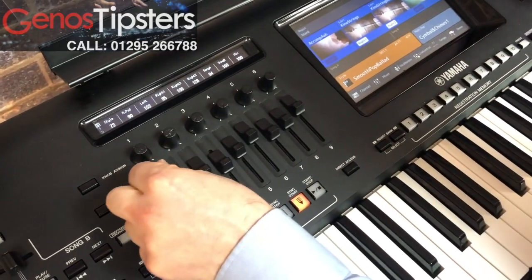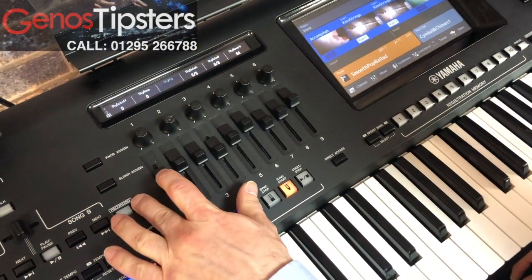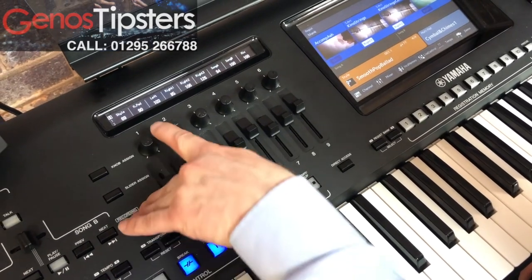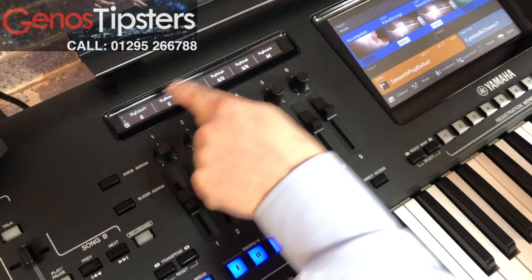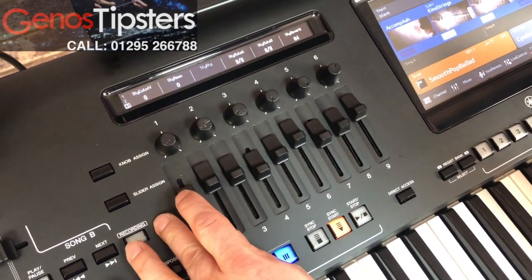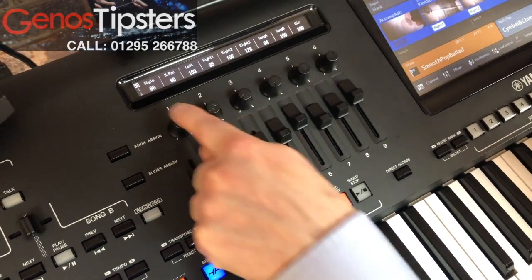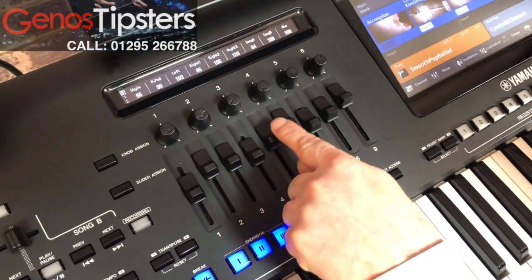If you've been in another section and you've got the slider assigned to something else, as soon as you move this volume slider, it goes back to style. So even if I've got something else selected from the knobs, as soon as I move this slider that relates to what I want to do, it shows me straight back to style, left, right one, two, and three.